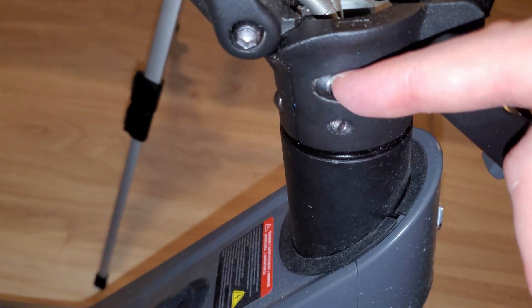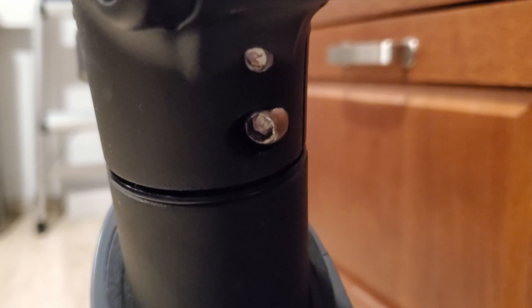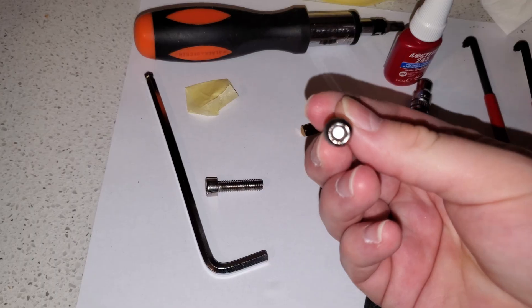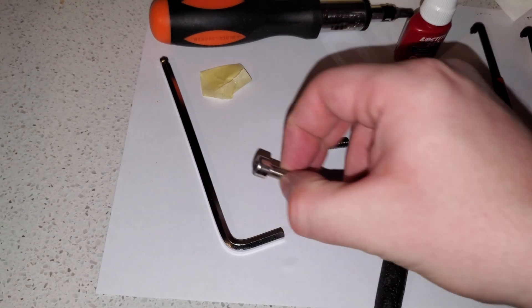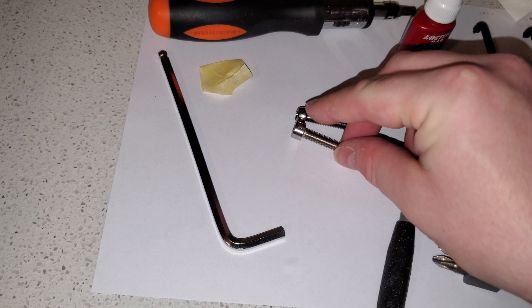You need to first loosen these two screws and that will allow you to tighten the middle ring. The process for me was a bit complicated because one of the stem screws was damaged and I had to use a Torx bit to get it out. I replaced it with a new stainless steel screw. They did not have ones with the same tapered head but the normal one fits just fine.